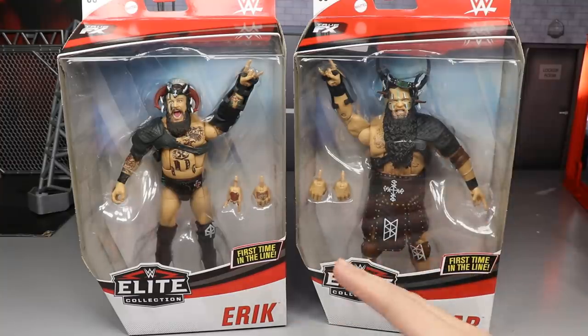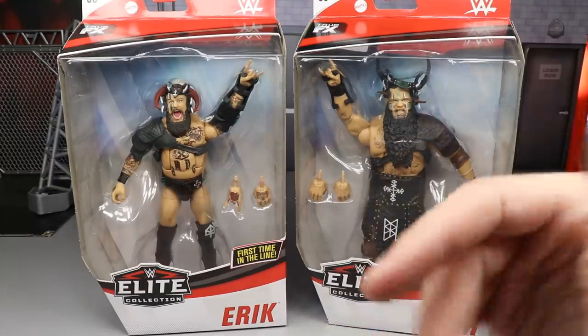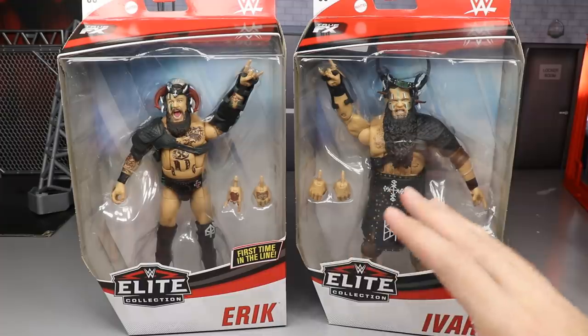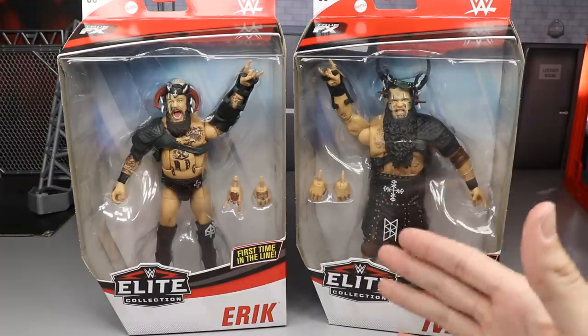Eric and Ivar, Viking Raiders, War Machine, War Raider, Viking Machine Raiders — you guys know all the different damn team names these guys had, but I'm so excited for these figures, man.